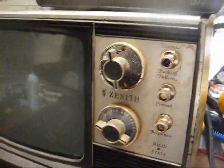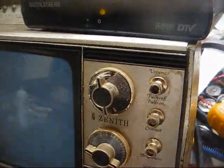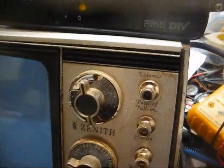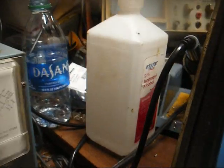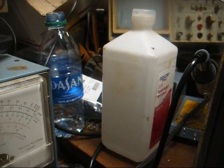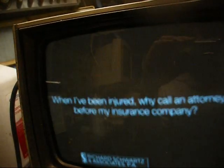I bet this box is still on channel 11, and channel 11 changed their frequency, and I haven't reprogrammed this box yet. Okay, there we are. No program. Yeah, that tube is very soft. We have sound, so apparently all we have is a severely soft picture tube.